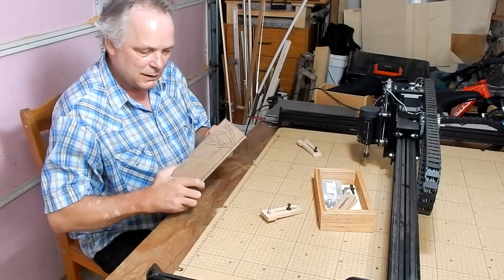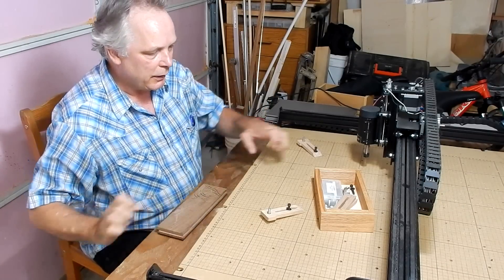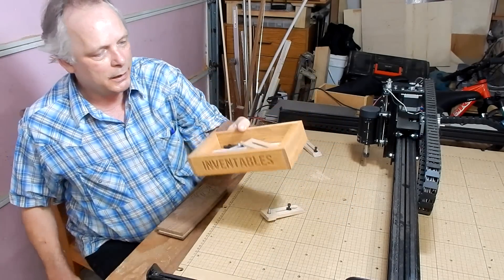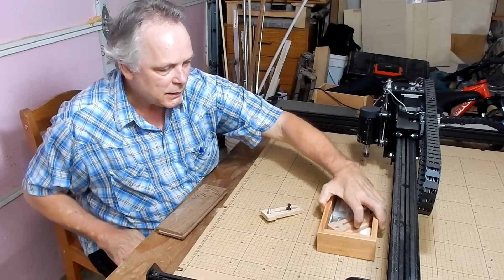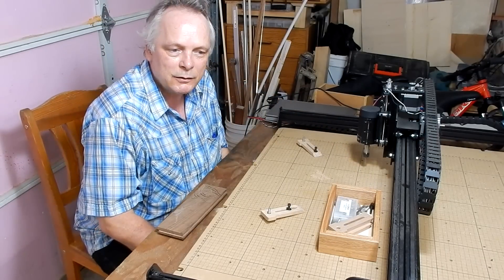I tried a few pieces — I tried this piece, turned out okay. But then I thought I'd make a nicer piece, so I made this box. It's a small box. I can put some tools and small parts in there. Anyways, thanks a lot to Inventables, and everyone else, we'll talk to you guys soon.